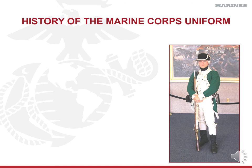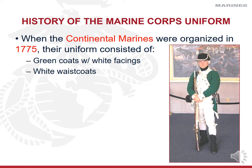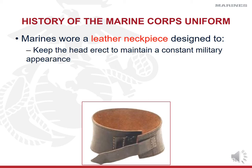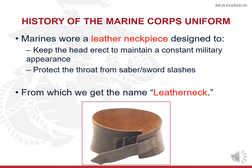When our Continental Marines were established and organized in 1775, uniforms consisted of green coats with white facings, white waistcoats, white breeches, short black spats — often called spatter dashes — and round felt hats. Marines also wore a leather neck piece designed to keep your head up, maintain military appearance, and protect your throat from being slashed by a saber or sword. This is where we got the nickname 'leathernecks,' and it's stuck to this day. The leather neck collar isn't worn anymore, but our current dress blue uniform's high collar is a throwback to it.